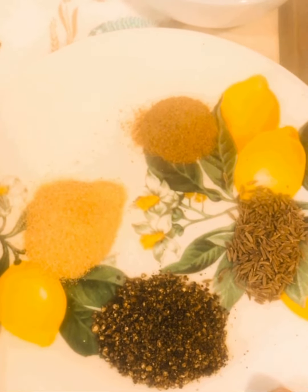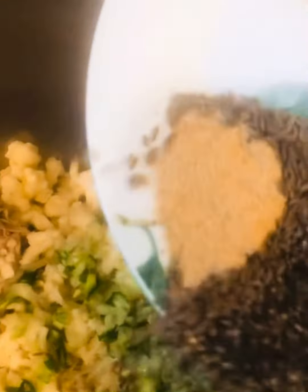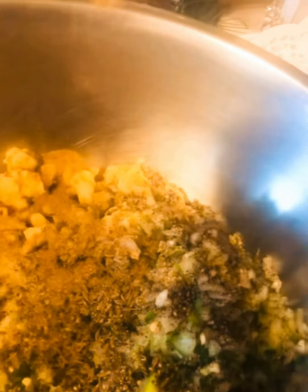Adding butter, onion powder, and green chilies to the mixture.